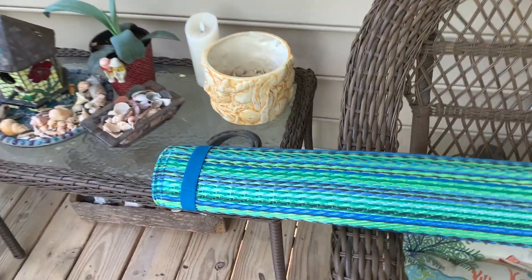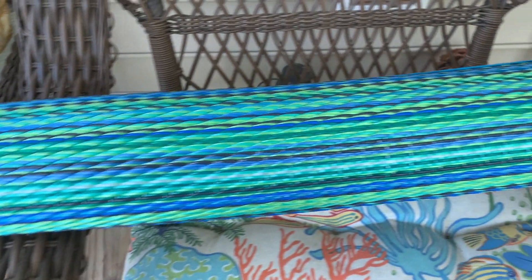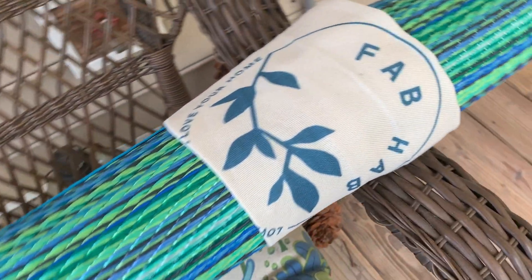Hey, I'm Steve and I just picked up this Fab Habitat outdoor rug. This rug is made from recycled plastic and it's waterproof.